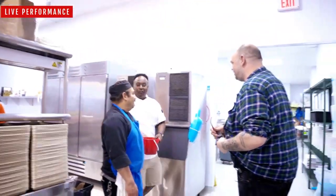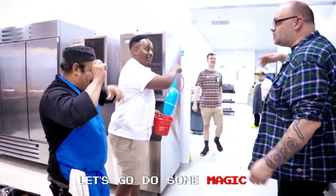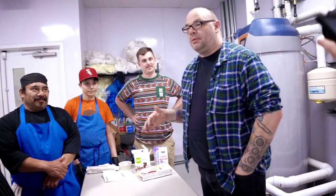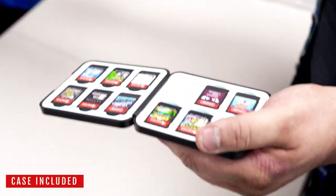Hey, how's it going? This is your first victim right here. Let's go do some magic. Anyone here a gamer? Like playing games? Anyone got a Nintendo? I play Switch because I can take it everywhere with me.